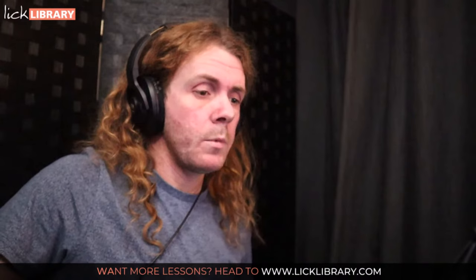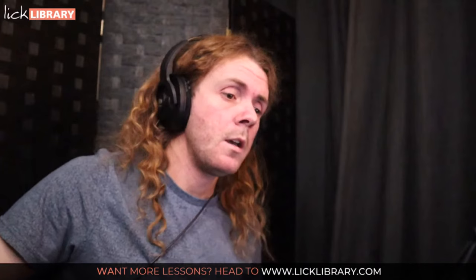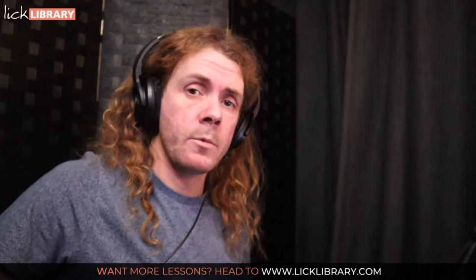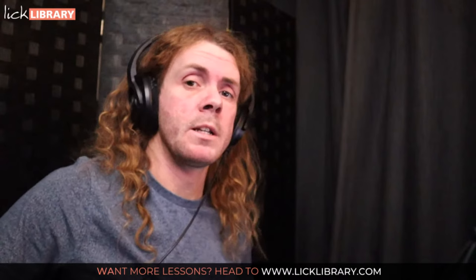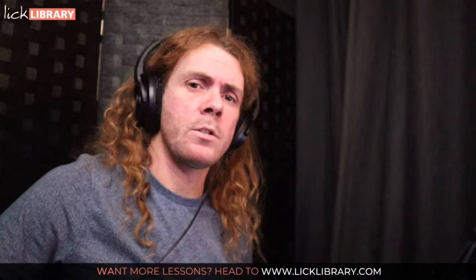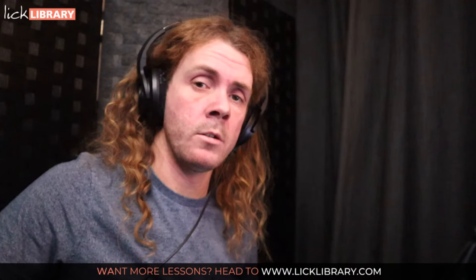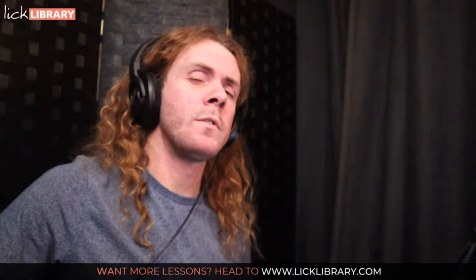We're going to look at five things. We've got motivic development — repetition or creating a theme. We've got contrast, which is huge. We've got the use of space. We've got trajectory or storytelling — that's often forgotten. And then the most important thing is probably tone, technique, and intention, because that's your voice — that's the voice of what you're playing.